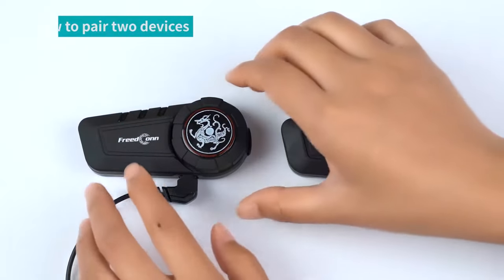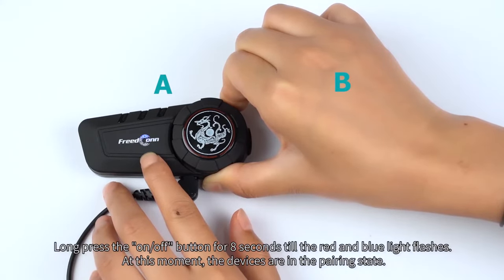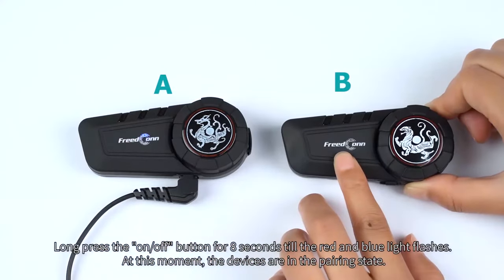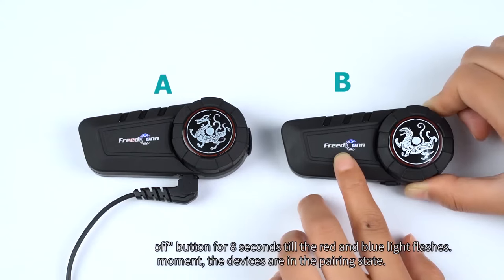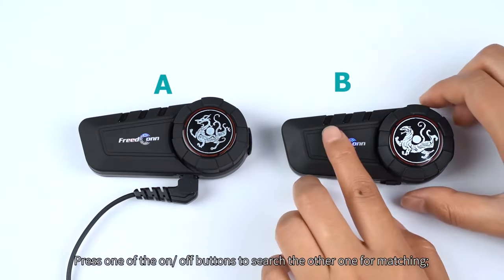How to pair two devices: long press the on/off button for 8 seconds until the red and blue light flashes. At this moment the devices are in a pairing state. Press one of the on/off buttons to search for the other device for matching.